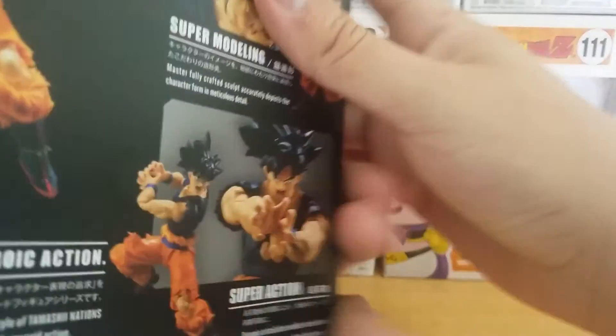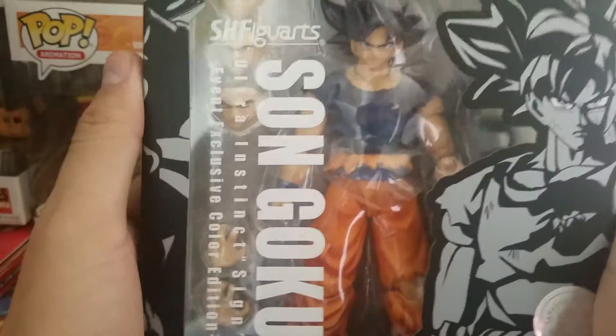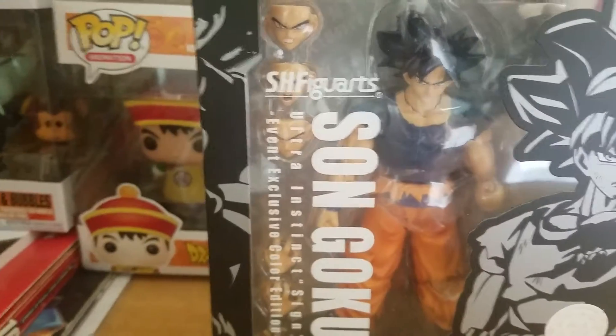Side of the box looks pretty cool. You can get him in a bunch of cool poses. Son Goku right there. That was just my little Dragon Ball unboxing. Hope you guys enjoy. Subscribe for more Dragon Ball content coming your way.